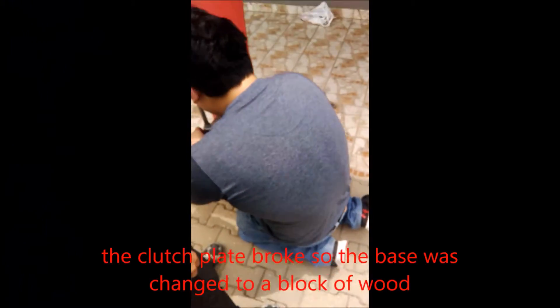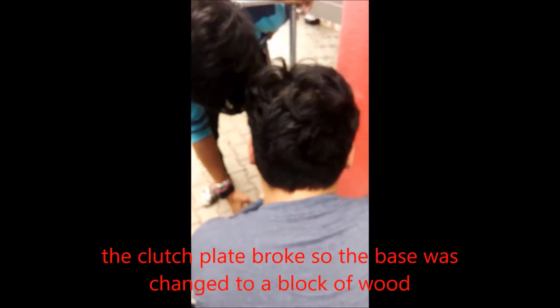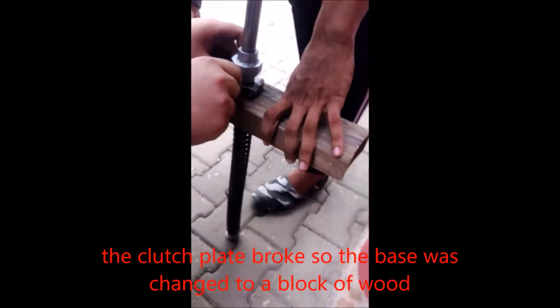Testing stage. The pogo stick works perfectly but the clutch plate was too weak so it broke. A block of wood was used instead.